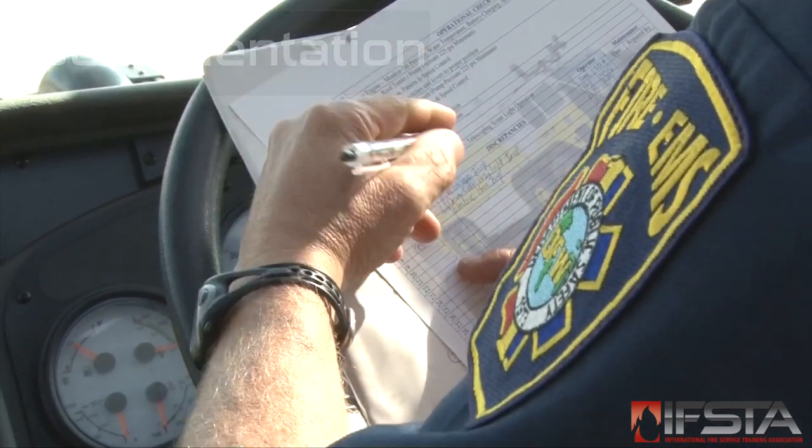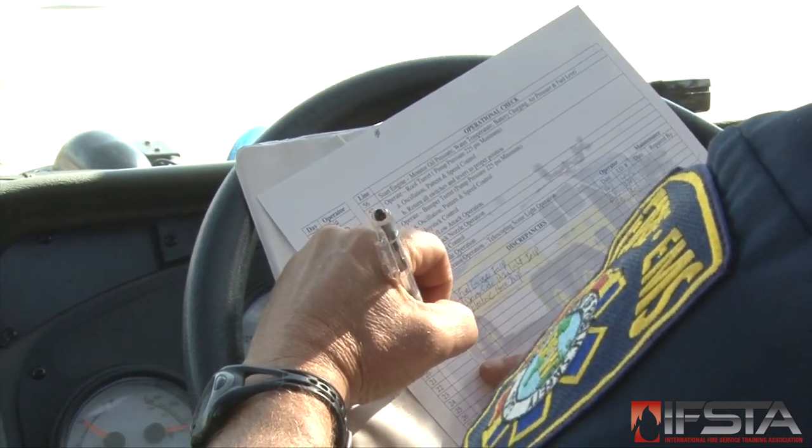Document the inspection and any maintenance actions, and report any deficiencies per local policy.